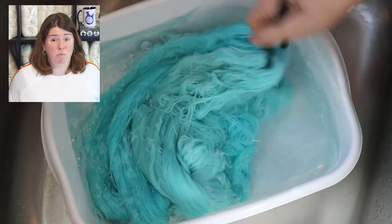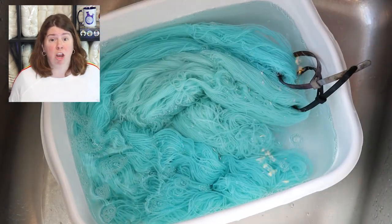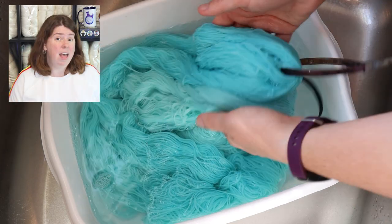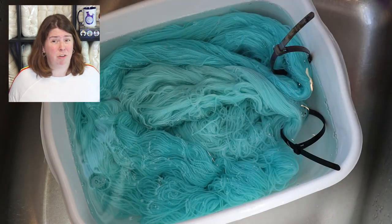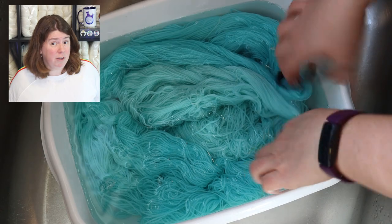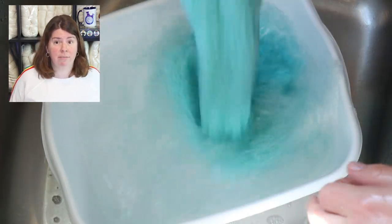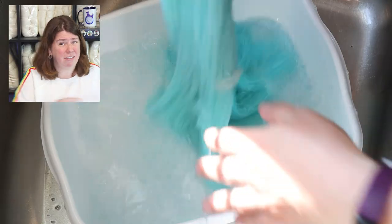Black light blue is wash fast. Similar to other acid dyes, you want to wash the yarn with cold water because hot water can disrupt the interactions between acid dyes and the yarn. The light fastness of black light blue is similar to other fluorescent acid dye colors — it isn't the highest rating for light fastness, but it is within the range of what you can expect from commercial acid dyes, and specifically fluorescent dyes that are a little bit less light fast overall.